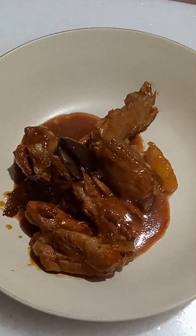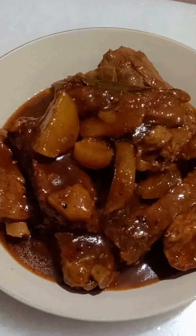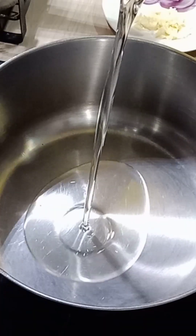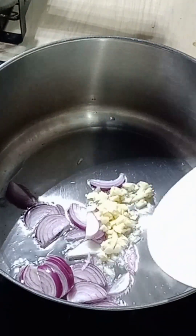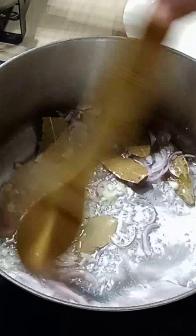Hi guys, for today's video I'm gonna share with you a very simple recipe of pork ribs that I make for my family. What we need here is 700 grams of pork ribs, and you can cut this according to your preferred size. In a hot pan, we put some oil and we sauté our garlic, onion, and bay leaf until it becomes aromatic.